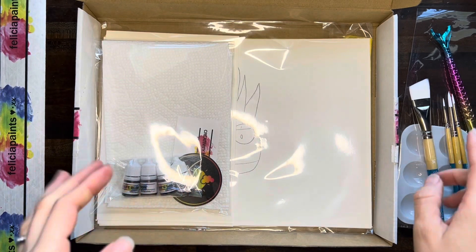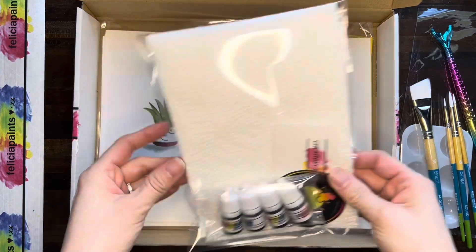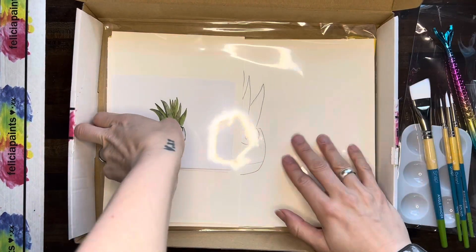Then this cute mermaid tail pen to sign our artwork, sometimes used in projects — all of that comes in it. Let me set this off to the side, but let's check out the stuff in the quirky box.